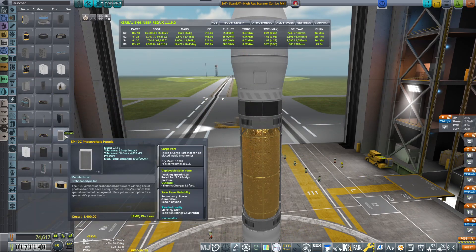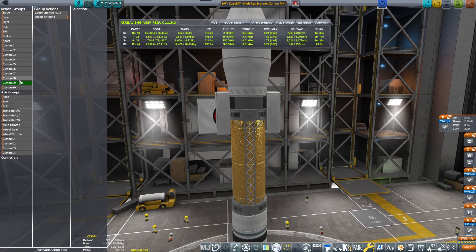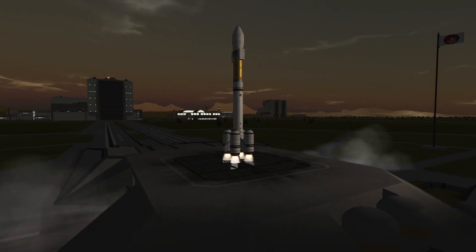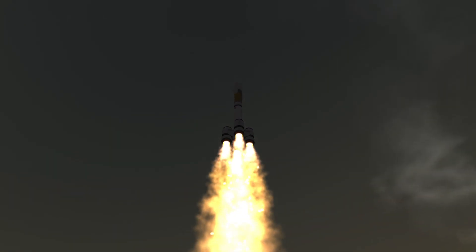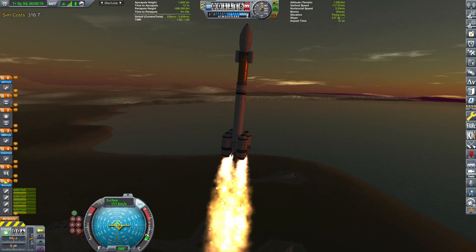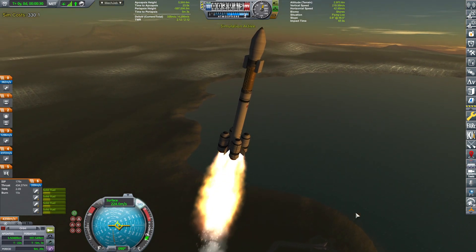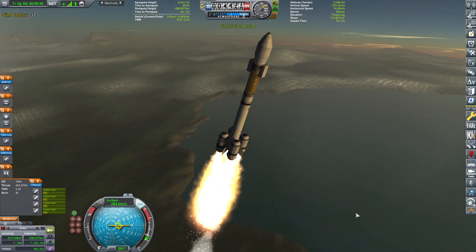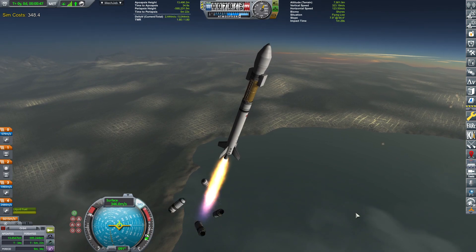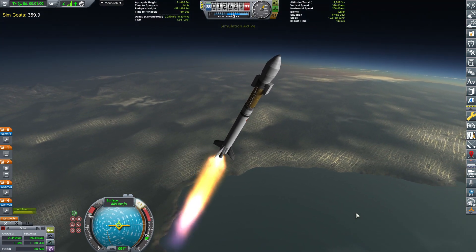Let's place some bigger photovoltaic panels — actually those are too big, I'll leave them as they were. I'll put it like this: photovoltaic panels, extend. Let's start the simulation. Kicking it off — looks decent. We'll turn this guy prograde. And soon enough we'll be ditching the boosters; they are really kicking things into high gear. We have a total of 5,000 meters per second delta-V and climbing, which is amazing.